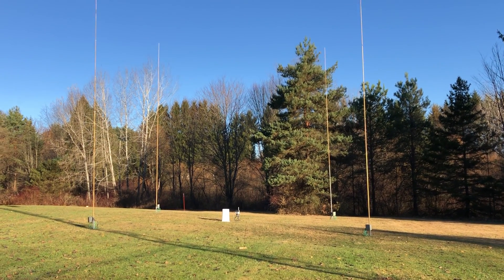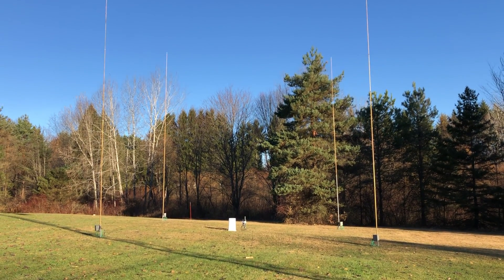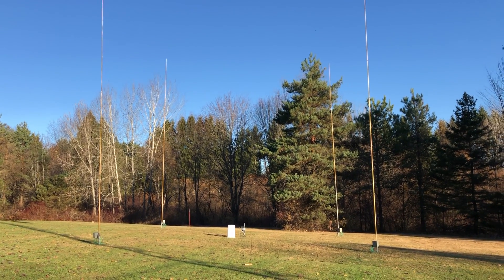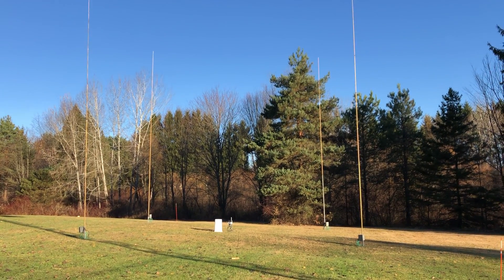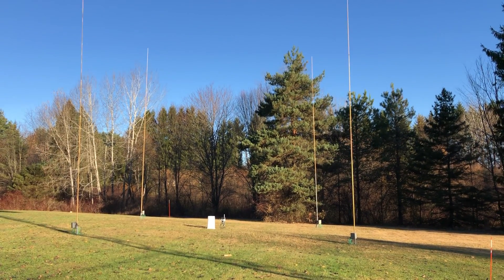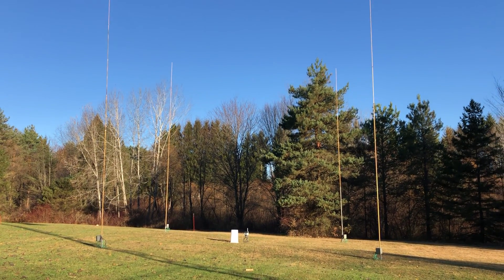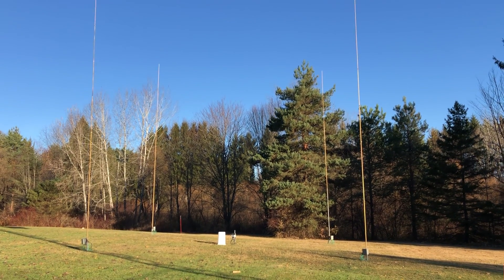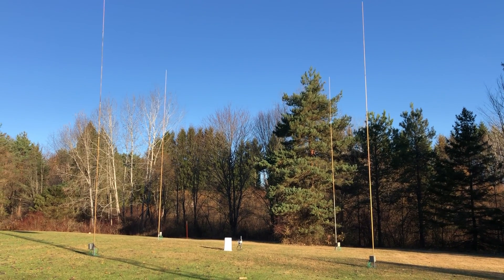There's a little bit of a learning curve — which of course is what ham radio is all about, learning — as to how this thing works. Each vertical has a 75-ohm coax line that goes to the center box, which I'll take you over to in a minute. And then, of course, a 50-ohm line to the shack. Through the control box in the shack, I can change the direction that the antenna points based upon changing the phasing of how the four verticals interact with each other.